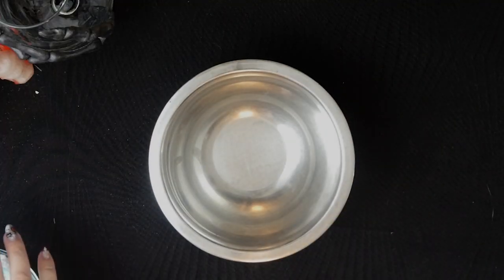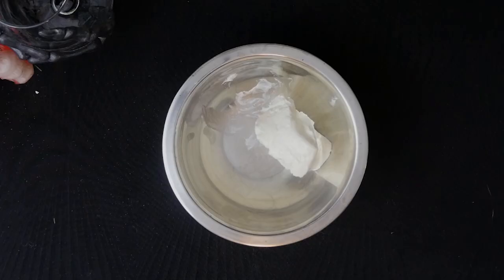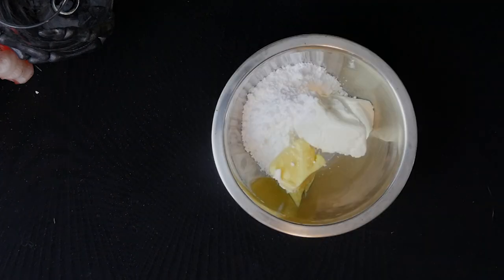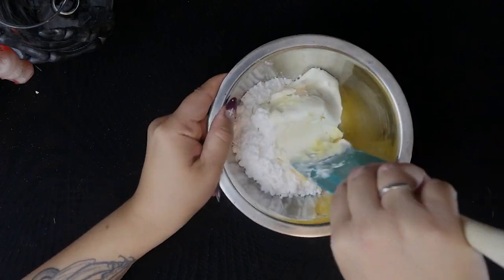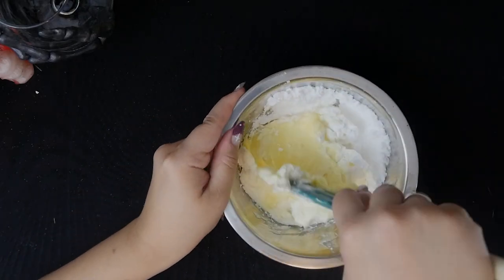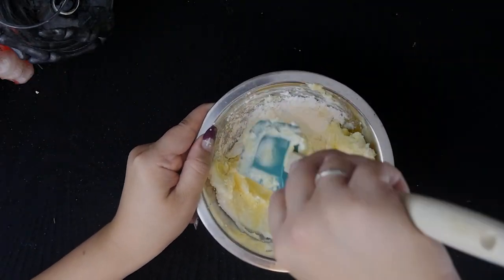I just used a standard recipe, which will be linked down below. The only difference is that I made my own whipped cream instead of using Cool Whip. I also have the recipe here, so if you're making it according to the directions, just know it's going to look like way more — double the amount that I have here in the video, since I halved it.